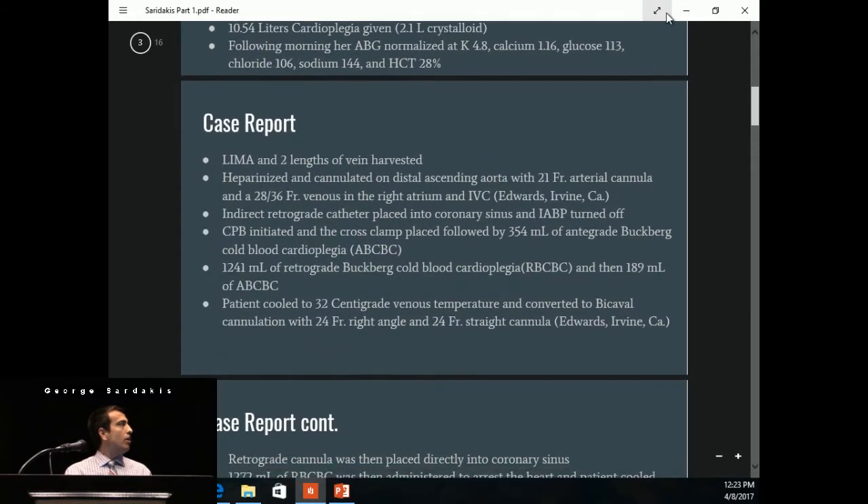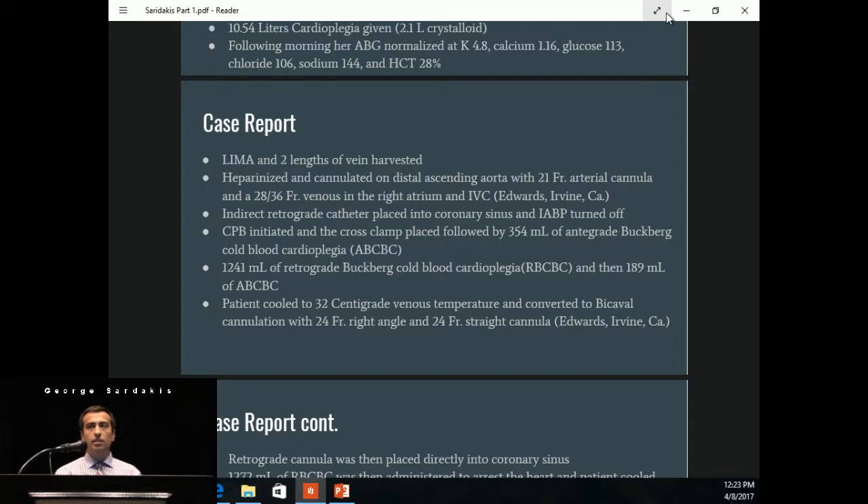The LIMA and two lengths of vein were harvested. She was heparinized and cannulated on the distal ascending aorta with a 21 French arterial cannula and then a 28/36 French venous cannula in the right atrium and IVC. The retrograde catheter was placed indirectly in the coronary sinus, and the balloon pump was turned off. We initiated bypass and delivered 354 mLs of antegrade Buckberg whole blood cardioplegia. At this point, the heart began to fibrillate, and due to the AI, the left side of the heart began to fill up, so the surgeon switched right away to retrograde. We gave 1,241 mLs of retrograde, and the heart slowed down even more, but we did not get a complete arrest.